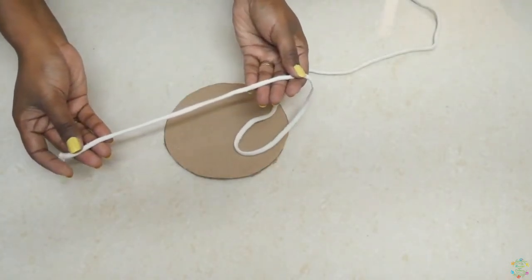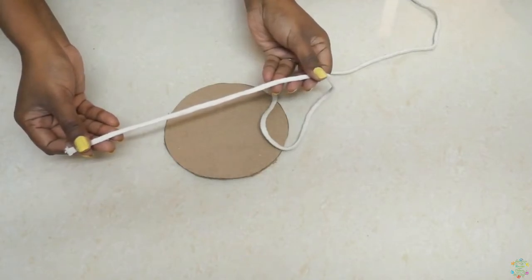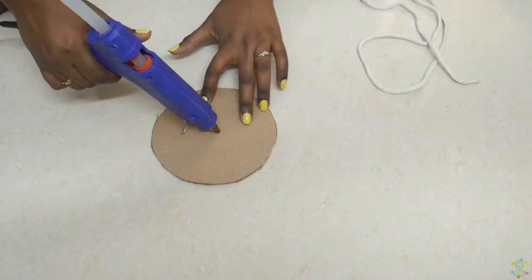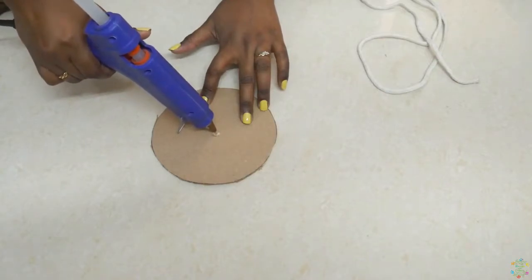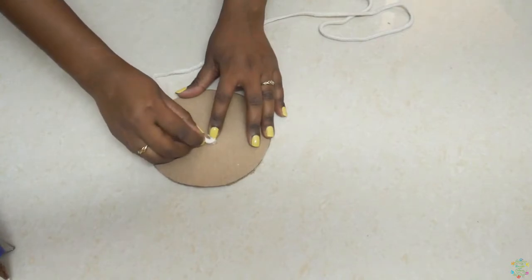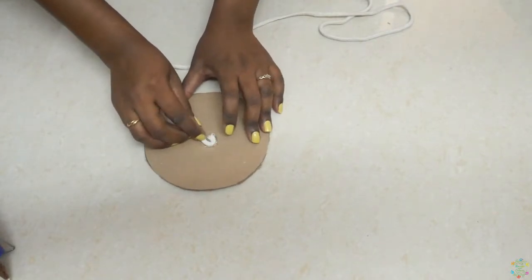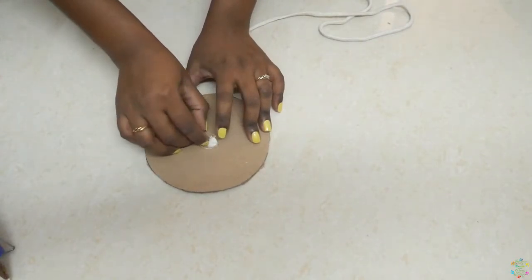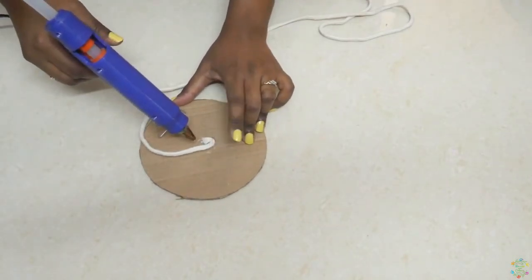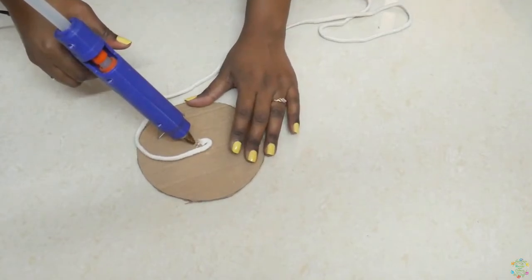Now I'm taking a cord — you can find this in any craft store. With the help of a glue gun, start sticking it on the cardboard. You can use any strong glue for this. Start sticking it in a circular pattern and be very careful when you're working with the hot glue gun.